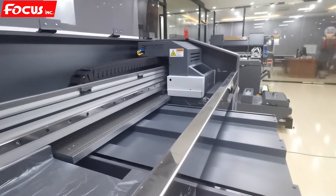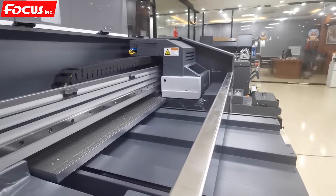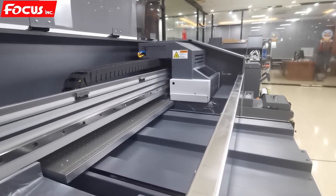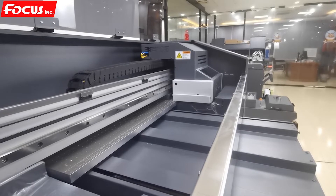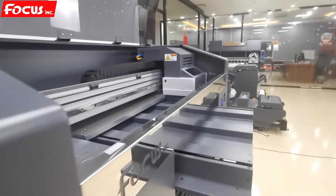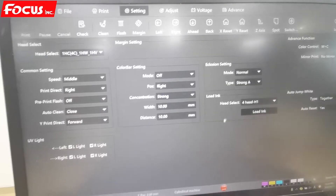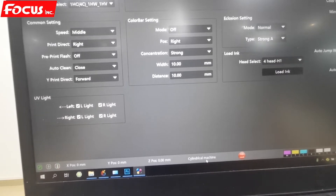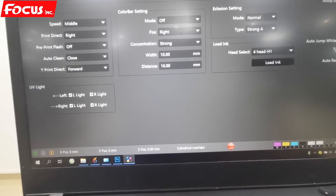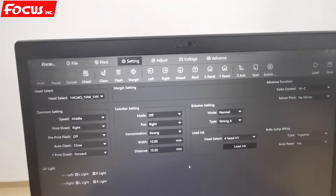The carriage starts moving up and down, then moves left and back to home position. Once converted, we click exit and we can see the cylinder machine model shown at the bottom of the screen, which means the machine has been successfully converted to cylinder mode.